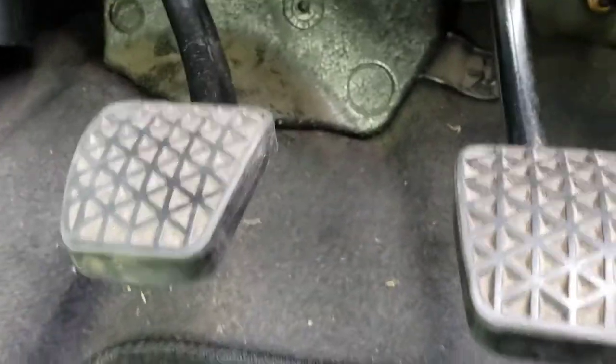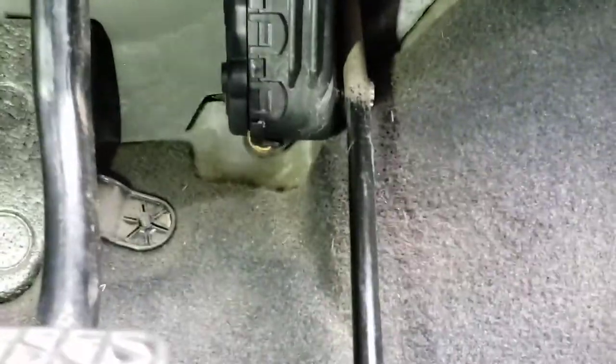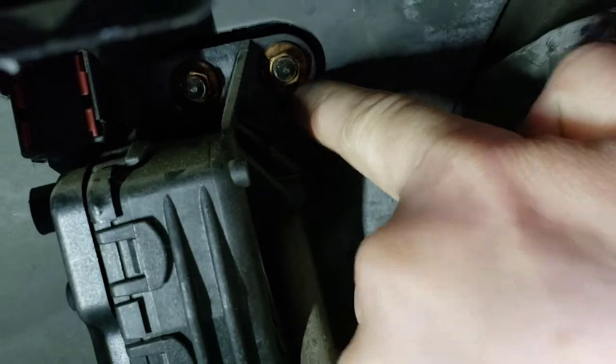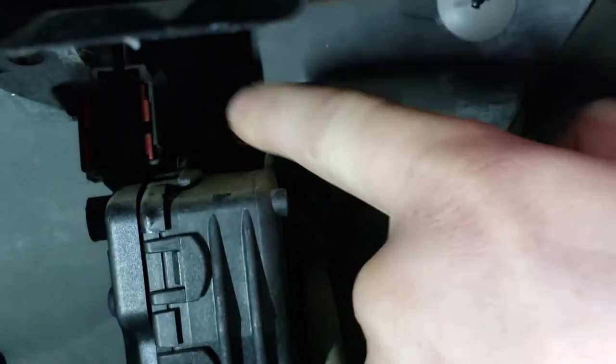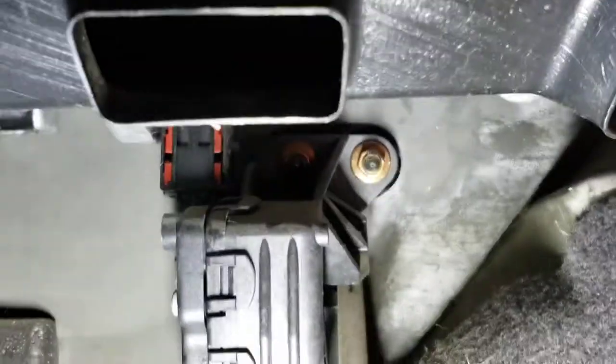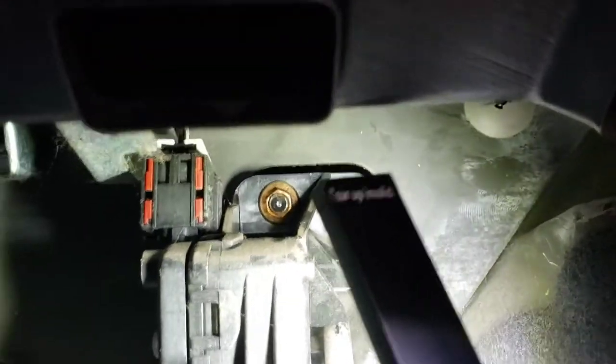That's what the panel looks like — you'll have one clip there and one there. Turn them anti-clockwise and it'll come straight out. When you put it back together there's a slot on the back of the panel — make sure it slots in there. Now you'll have three nuts and your wiring connector. There's one there, one there, one there, and your wiring connector and bolt as you can see.